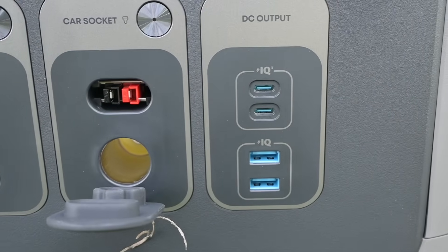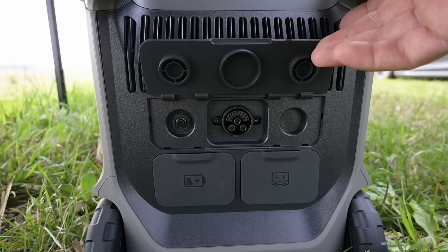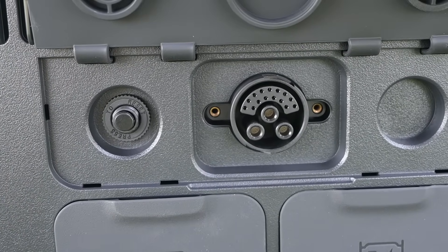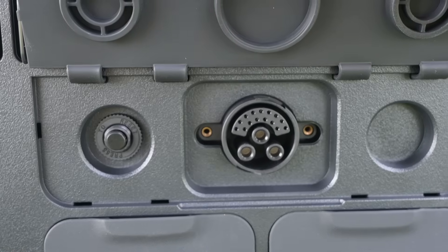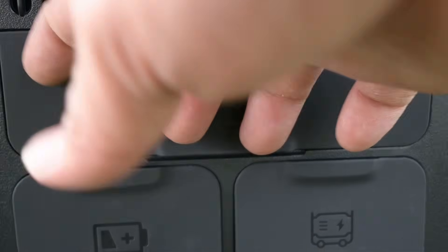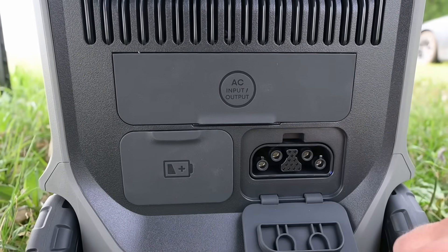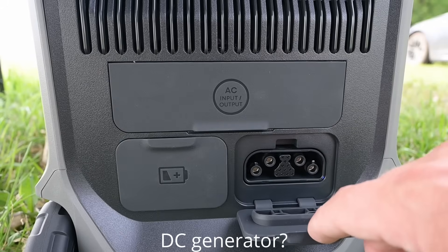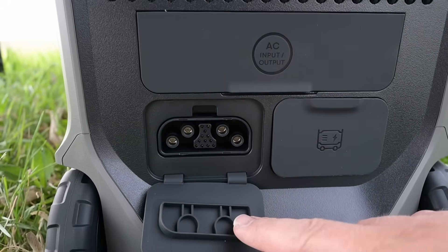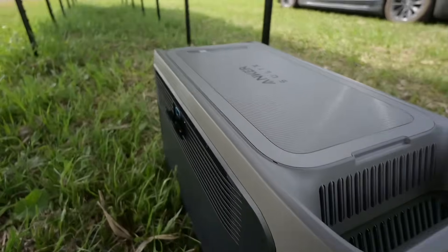We've got two USB-Cs. Coming around the end, we've got a port for AC in and also out. They have a device coming out that's going to mimic the home power panel, being able to do some AC coupling and offset some of the cost of this unit with solar, which is really cool. Down here we've got a generator port, which I'm guessing is for an inverter generator from Anker, as well as an expansion port for additional batteries. Coming around the back is where we have our PV inputs.